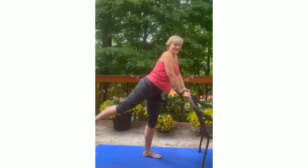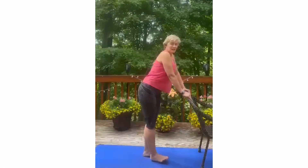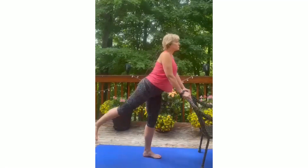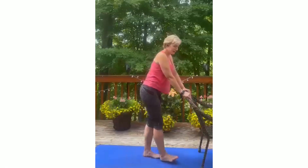Beautiful buttocks and thighs — zip up those abs, keep it nice and tight in there. Now the last one: hold it, hold it, lift your chest, squeeze the buttocks, pull up your abs, and release.